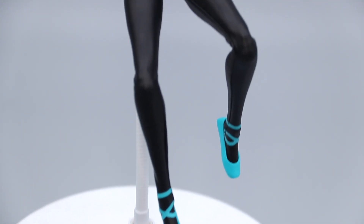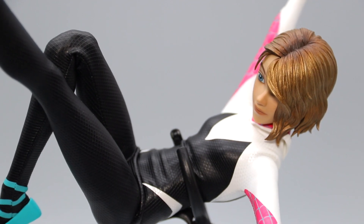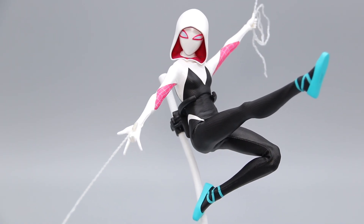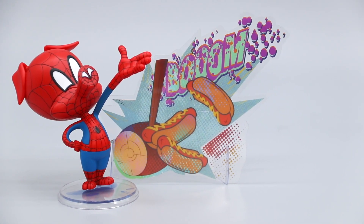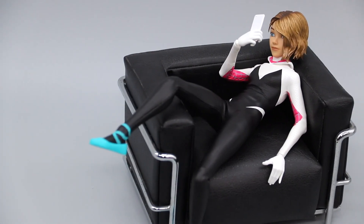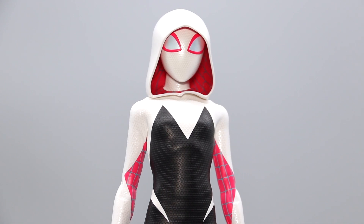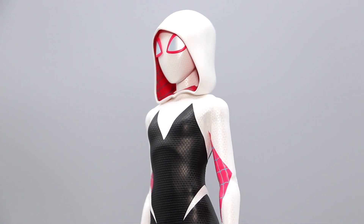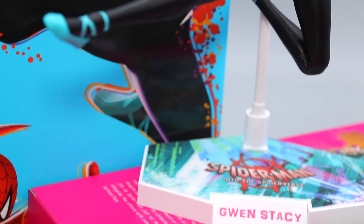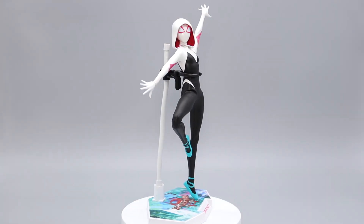So there you have it — the 1/6 scale Spider-Gwen figure by Hot Toys. I'm very glad this release came at a time when Hot Toys has matured with its Spider-Man line. The sculpted hood and mask is exactly what's needed to make this work, and they nailed it. The paint app on the unmasked head could be a little better, but the excellent articulations, brilliant elastic suit with its intricate reflective patterns, and this psychedelic backdrop make for a formidable female Spider to add to your display. Thanks for watching, and I'll see you in the next video.